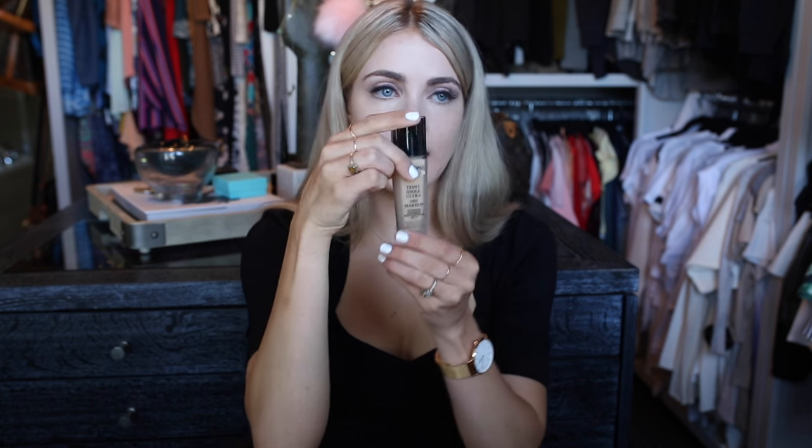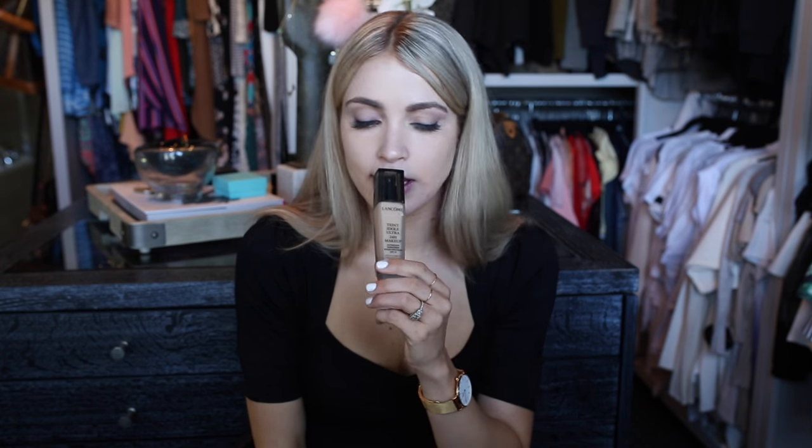To put my foundation on today, I would either use a beauty blender or I'm going to use my foundation brush. With the Lancôme I put the pumps straight onto the brush, and usually one or two pumps will cover your entire face. Just right on top — and I'm going to in circular motions put it all over my entire face. The best part about this foundation is it's super easy to build onto. If one layer isn't enough coverage, you can easily do more and it's not going to look caked or thick.